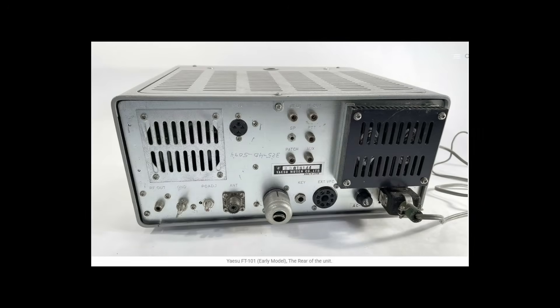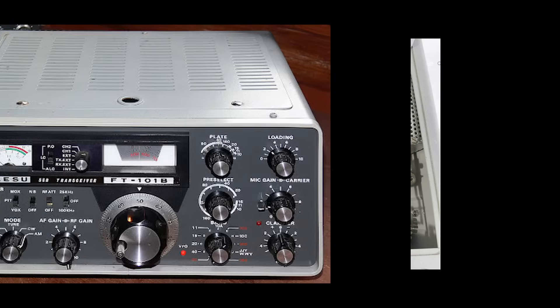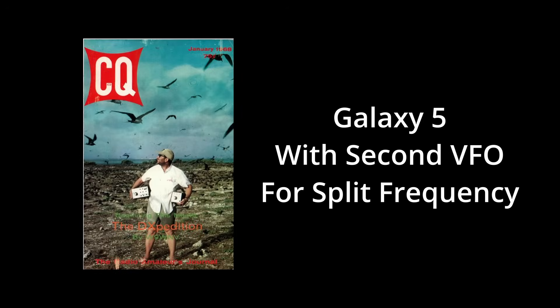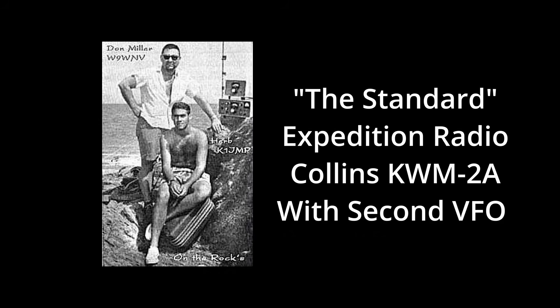Although the upgrade was never given a model name like FT-101 Alpha, it represented a major set of changes to circuit boards. After about a year of that version's production, another set of upgrades came about, including the addition of 160 meters — this model became known as the FT-101B. The FT-101 revolutionized the modern DX expedition. Before the FT-101, expedition operators had to drag along separate transmitters and receivers, or a transceiver and a heavy power supply. There was no escaping the two-box syndrome.